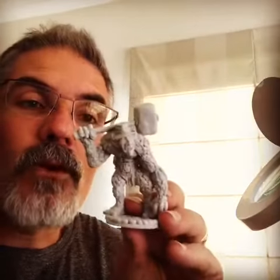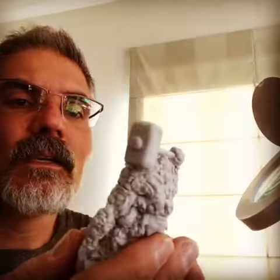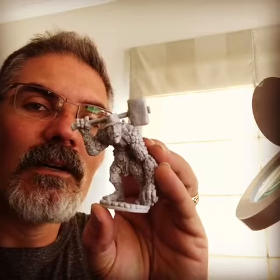As a stretch goal, John Popson at Effin Cool Miniatures has cast them in resin. A lot lighter, fantastic detail. So that's the Ken St. Andre troll stretch goal for Law vs Chaos.